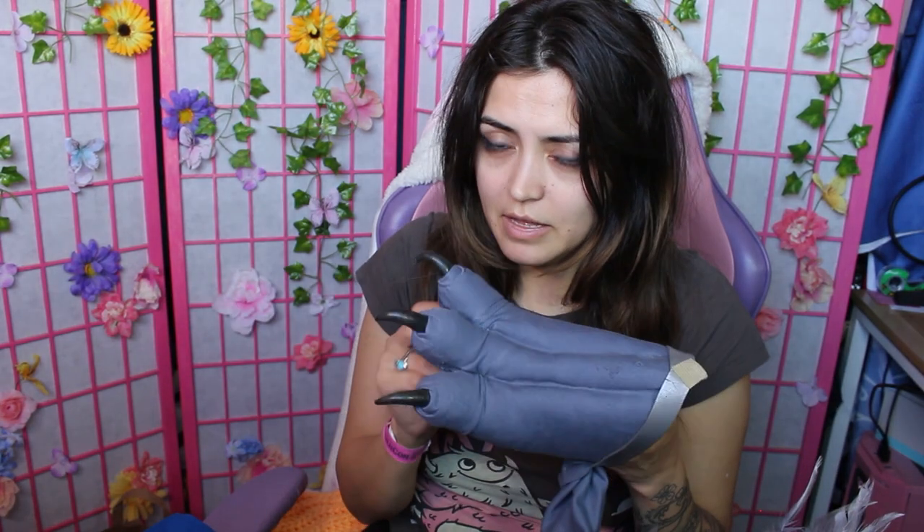You'll need tools like a heat gun and all of your normal sewing supplies — like a sewing machine, thread, needles, scissors, etc. I believe that is it. If I've missed anything, there will be a list down in the description box below. As for now, on to the crafting!